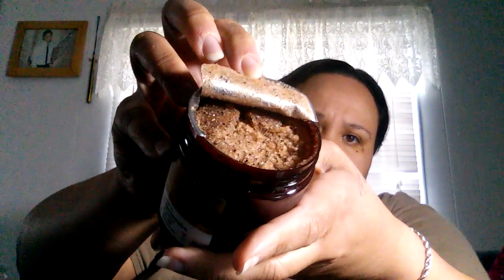I also have an arabica coffee scrub. Let me try to get the light on it — my lighting's crazy. It smells delicious, it smells just like coffee. I'm excited to try that.